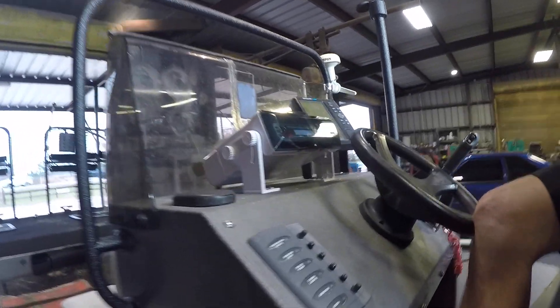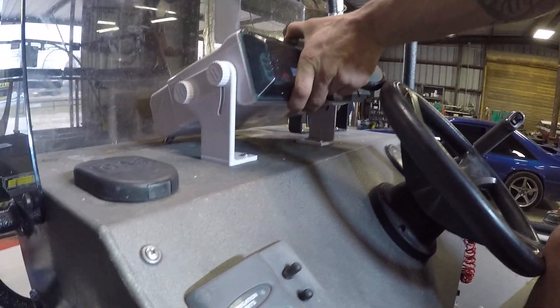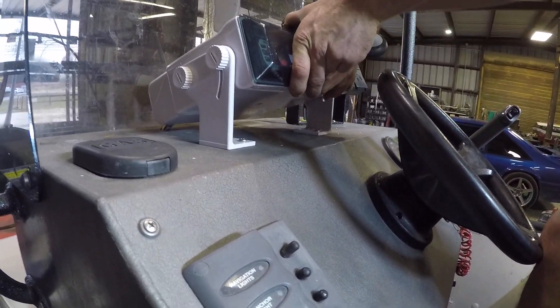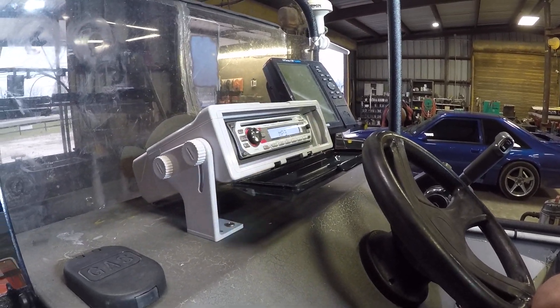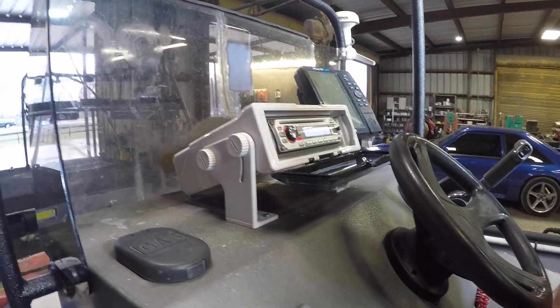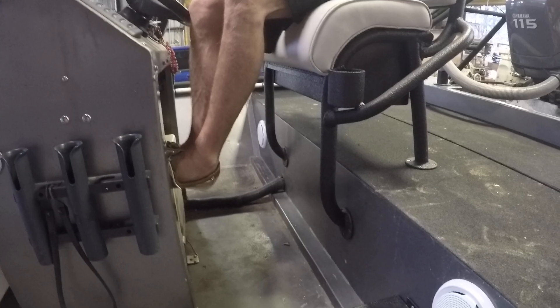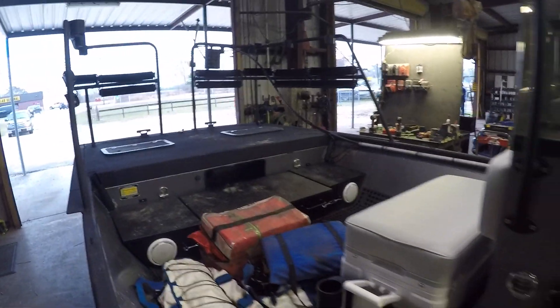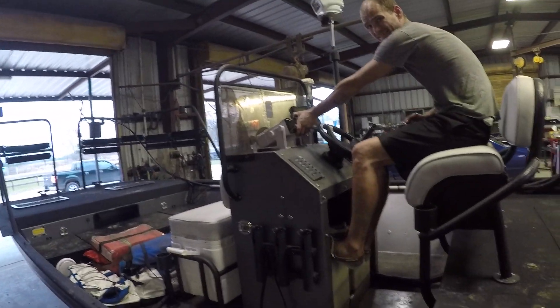While we were doing that, the customer also wanted a stereo — he supplied all this stuff. So we went ahead and opened the cover — it's kind of hard to open, you just pull the top. Jensen makes the box, so we've got a Jensen marine waterproof box with a Sony radio inside. We went ahead and added four speakers — one there, one on the other side of his feet, and then two up front right there.